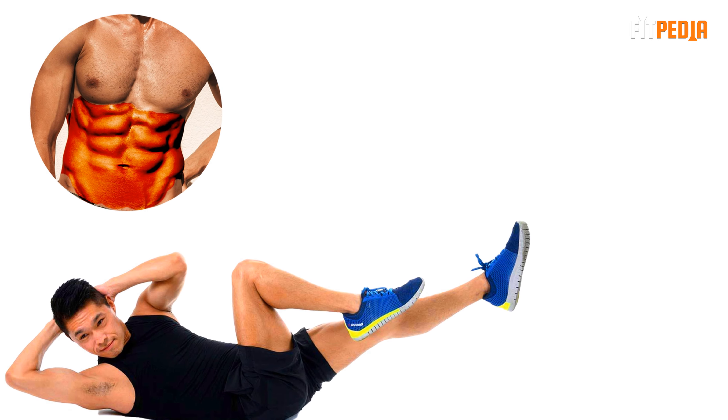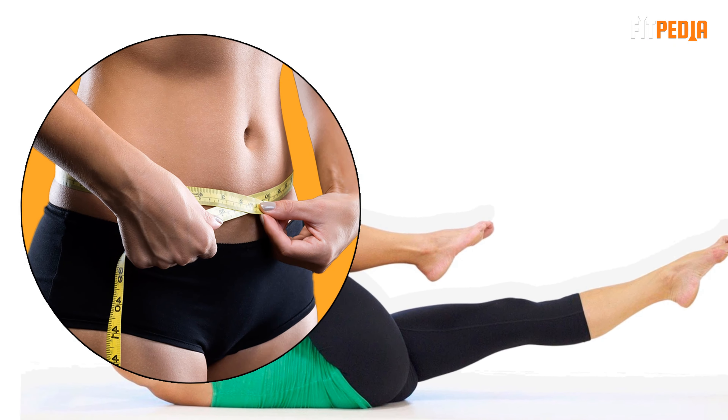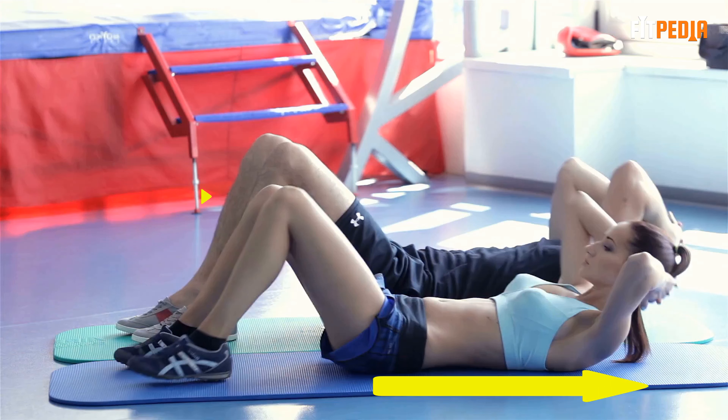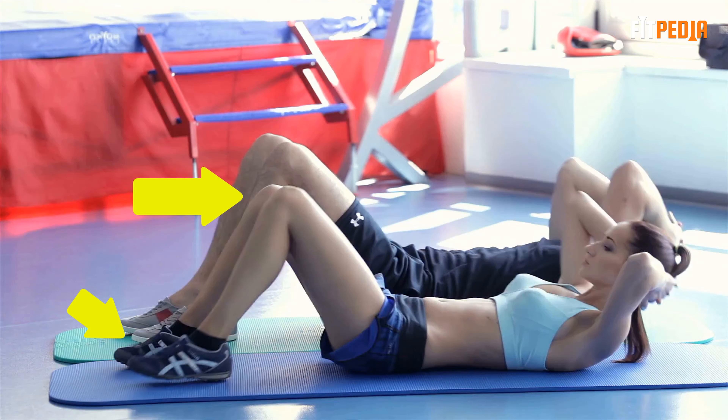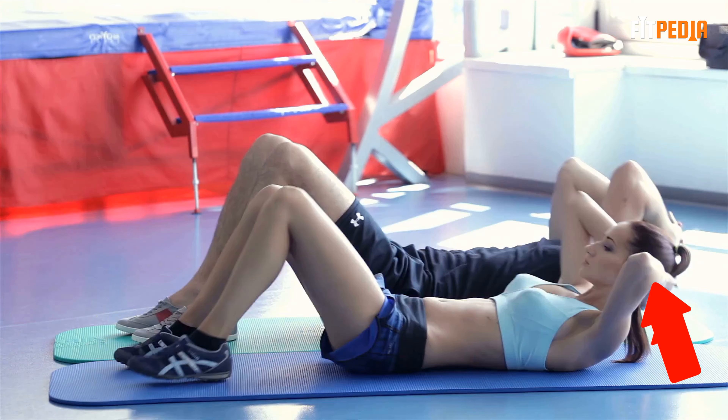Reverse crunches are also very effective for upper belly fat. To do this exercise, lie on your back with your arms on the floor at your sides, palms facing down. Bend your knees and bring them towards your chest by contracting your abs. As they rise, roll your pelvis to lift your hips off the floor. Squeeze at the top, then slowly lower until your thighs are straight to the floor. Try to do 10 to 15 crunches every day to feel that burn.